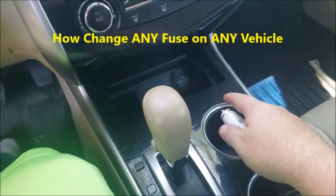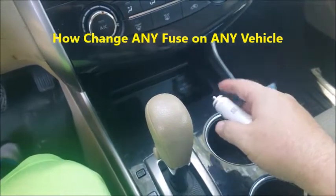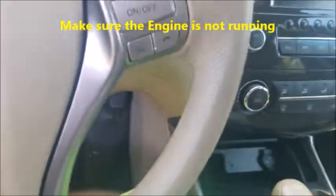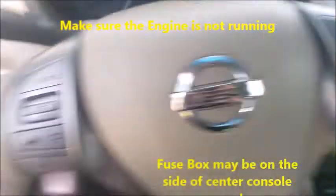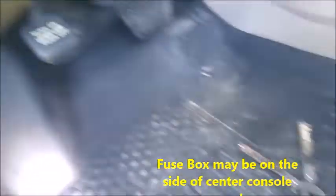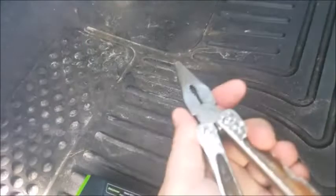The fuse just blew out, and you don't have to have any technical ability whatsoever. I'm going to show you how to replace the fuse right now. It's usually on the driver's side, but sometimes it is on the passenger's side, so you may have to look. The only thing you're going to need is a needle-nose pliers to take the fuse out.